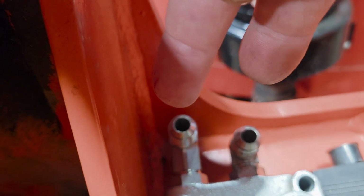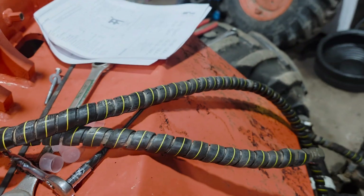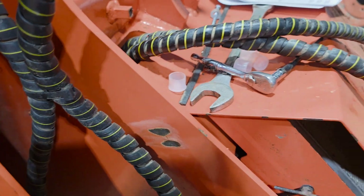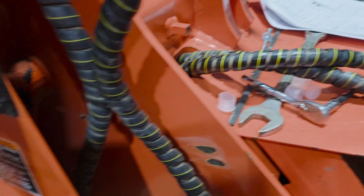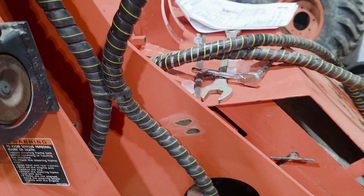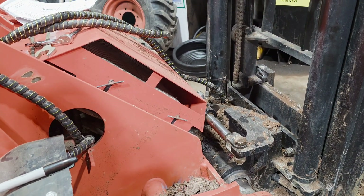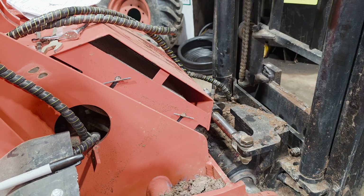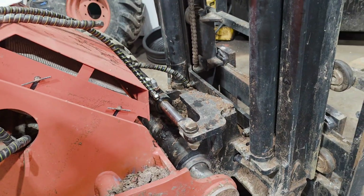We're going to have four functions on the machine. The fourth function is controlled by the same joystick and lever as the third function, but now you have a button that switches from three to four. I'll do an add-on video once it's all done to show how it functions, but I've still got hoses to make.